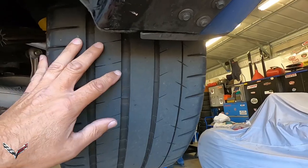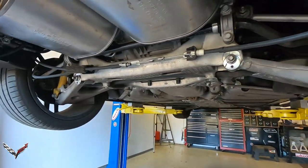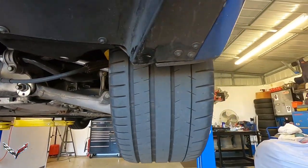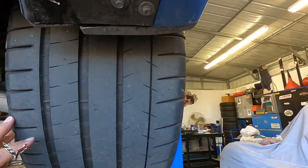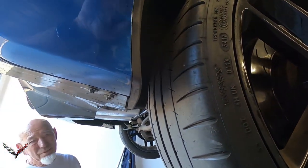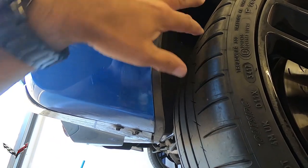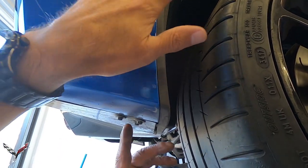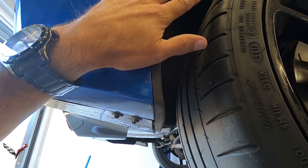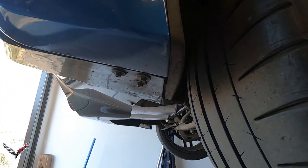Once we've got all those screws out, we'll be able to pull the whole bumper off.